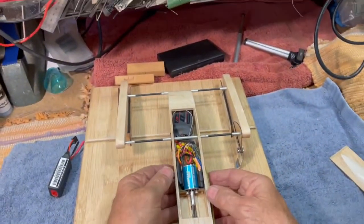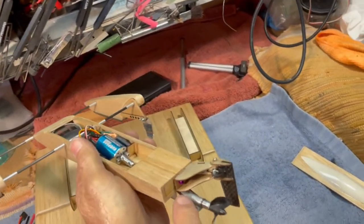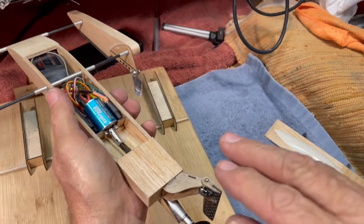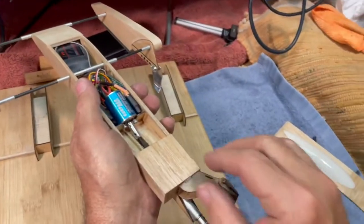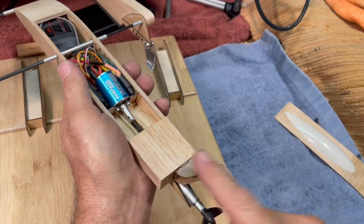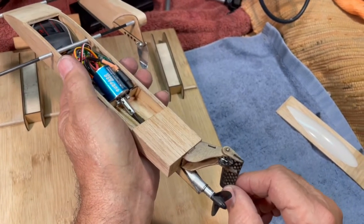I'll show you a couple of things. I had some aluminum screws that I used to hold this on. This rudder wound up weighing 4.6 grams. That little micro-aluminum rudder is 15 grams. So this thing weighs in at a third of the micro-rudder.